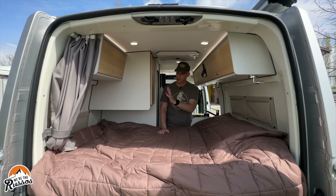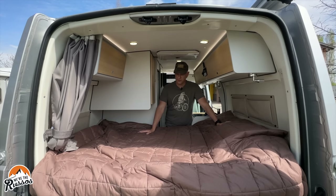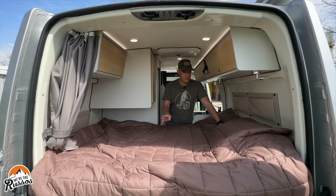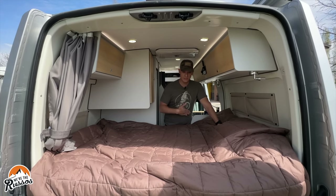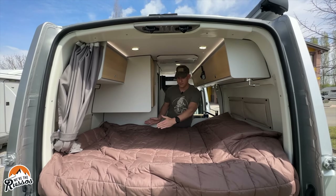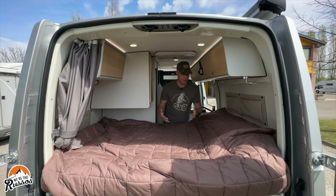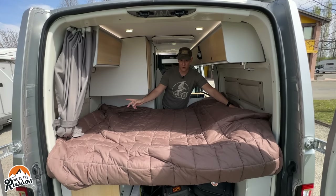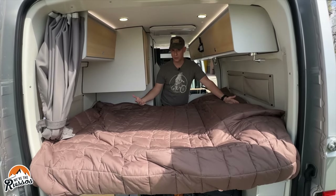This is the bedroom area, which also has the hanging closet I showed you earlier. This bed for the two of us is quite small. In their literature, they say the bed is 75 inches across and 53 inches wide. The bed is wider at the head and narrower at the feet. At 5'11", when I lay in this bed, my head touches one wall and my feet are flat up against the other wall.